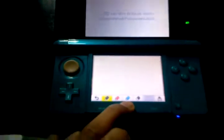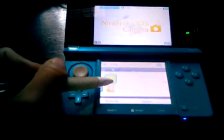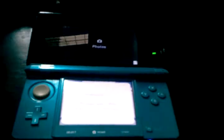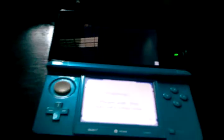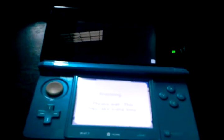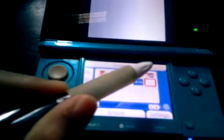Go back to the home menu and go to the 3DS camera — it's loading. Then go to files and photos, and here's the empty file. Click on it and go to graffiti.